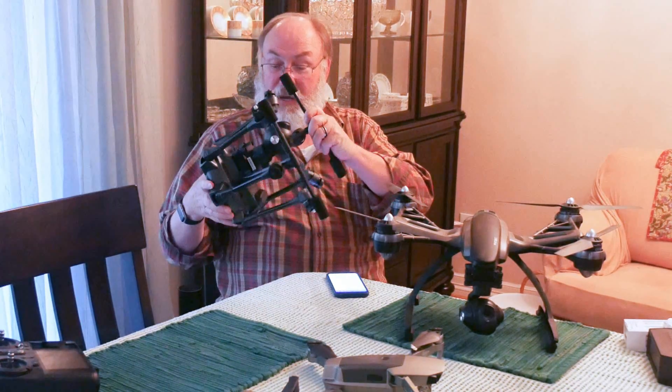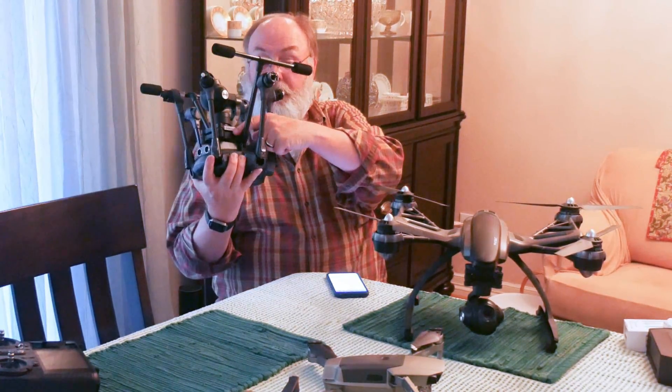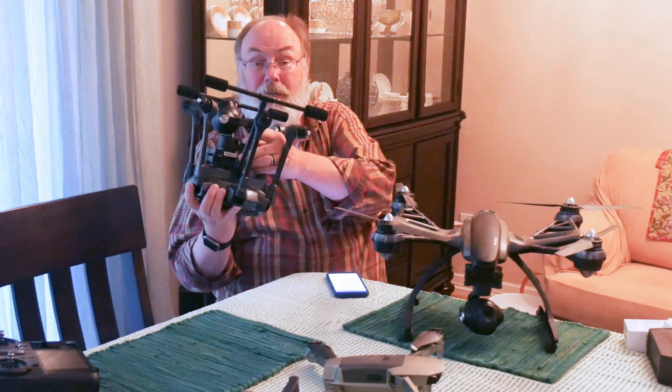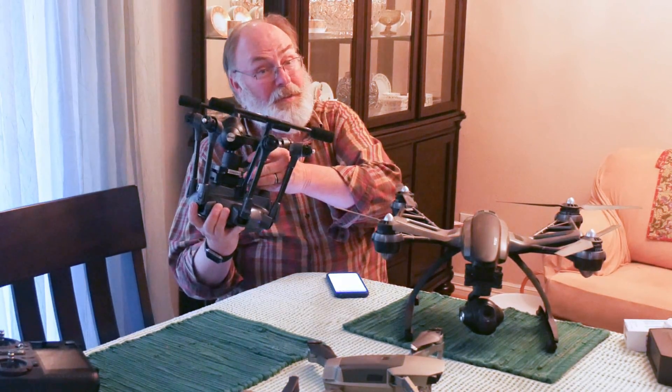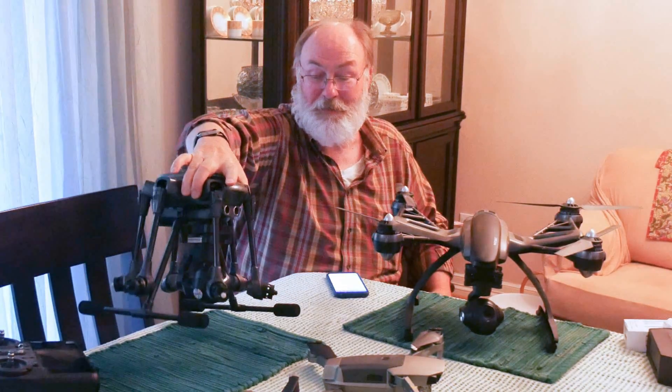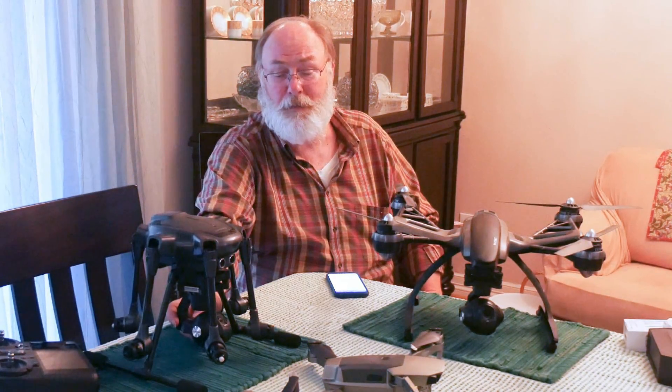In this case, on this drone, I did a pre-flight inspection and discovered that one of the gaskets on my gimbal had come loose, and I didn't want to fly it that way. It could possibly cause the camera to fall off if the rest of them came loose, and obviously it wouldn't function as well as a stabilized gimbal.